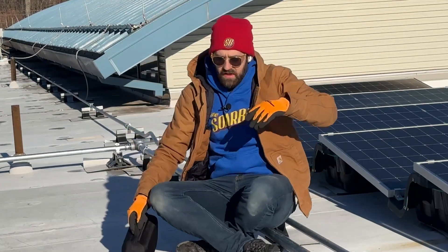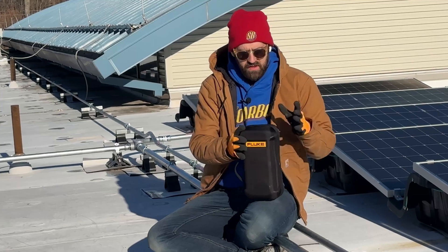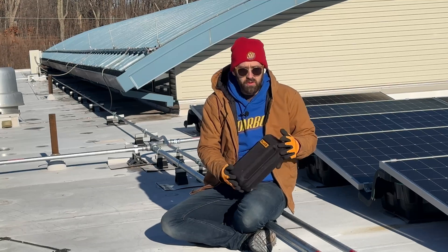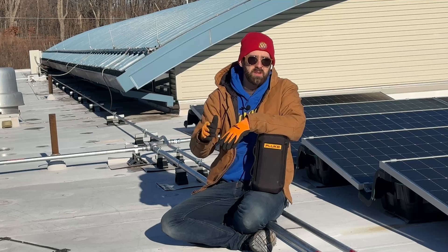Hey there solar folk, I am the Solar Boy, and today we're going to be talking about this thing that Fluke sent me. This is the Fluke 283 FC, which is Fluke's newest meter and it is engineered for the solar industry.